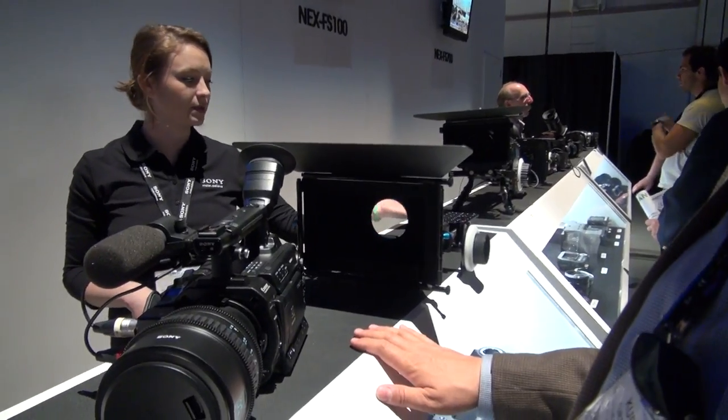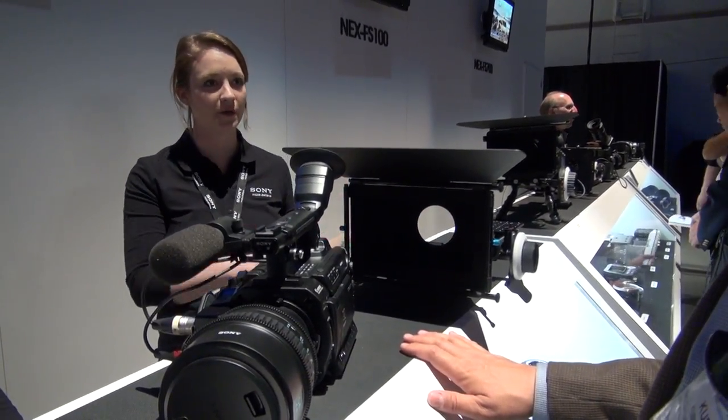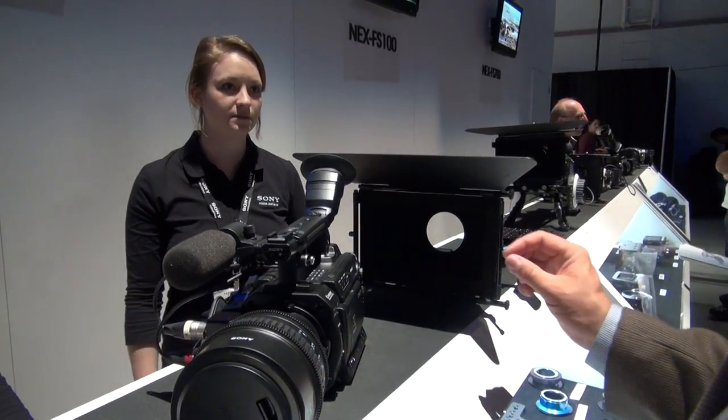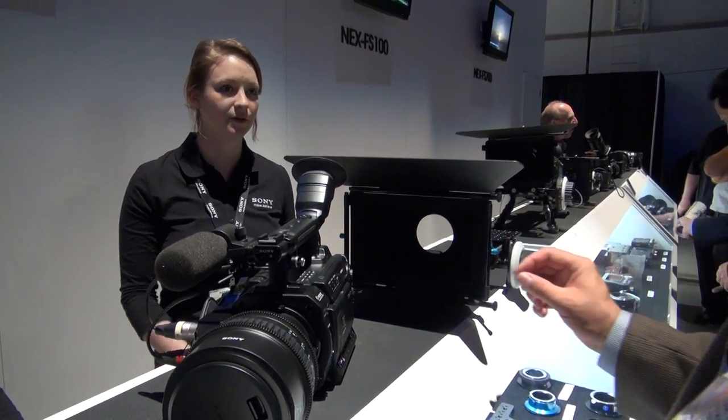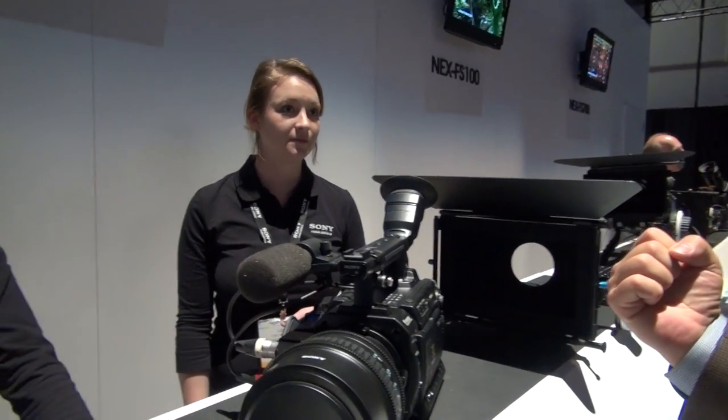It can go on a tripod or you can add a shoulder pad in the back so it's versatile. You can go from a static shot on a tripod or a dolly to a shoulder rig setup. How long did it take you to memorize all of this? This is not memorized — this is just off the cuff, from using it.